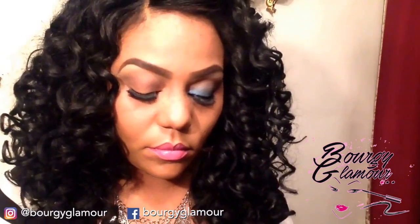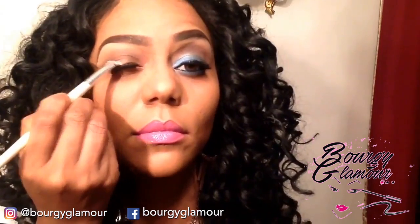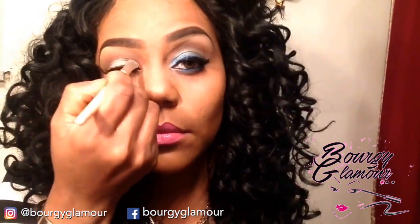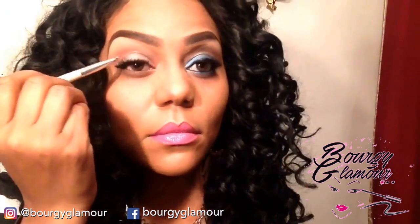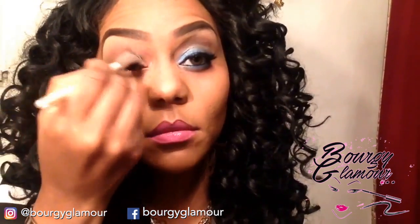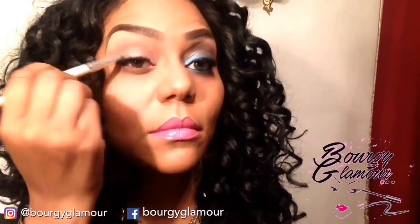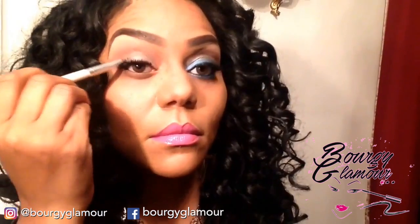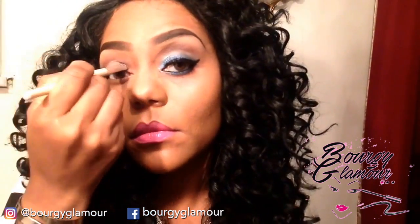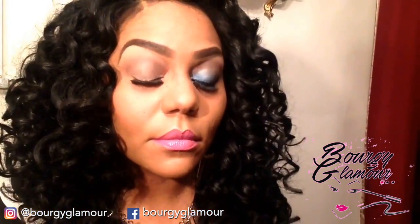I also take that same nude color and apply it to the lid. This is to make the blue eyeshadow pop. I'm going to place it all over the whole lid from inner corner to outer corner in a patting motion, just spreading it smoothly — don't pack it on. That's also an e.l.f. eyeshadow brush.